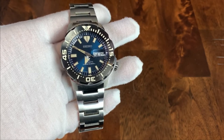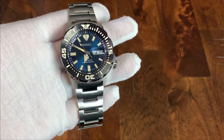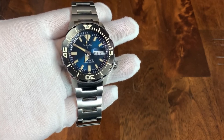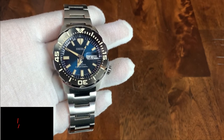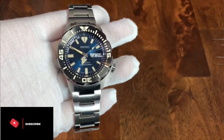As always, we're going to do specifications, pros and cons, and then whether I think this watch is worth the money. I do want to share an interesting tidbit — I was reviewing the analytics for my channel and noticed that less than 5% of my views come from subscribers. So if you're watching this channel and enjoying the content, I would love if you would subscribe. It would really help me out.